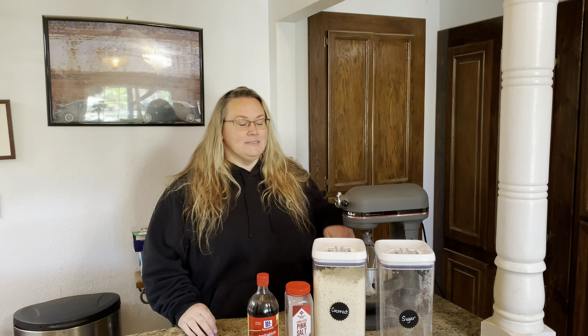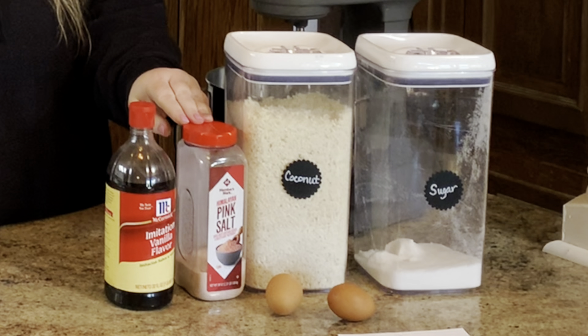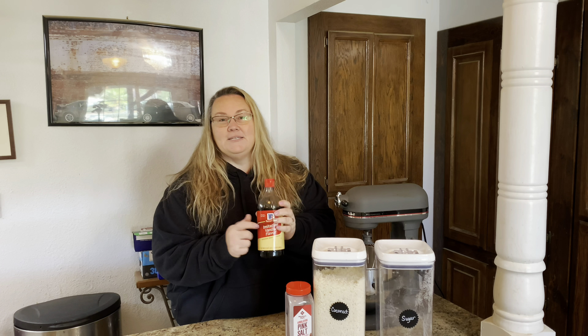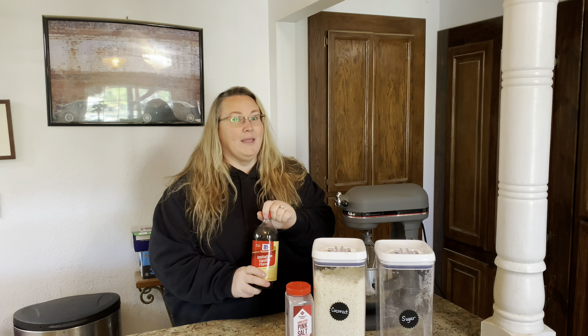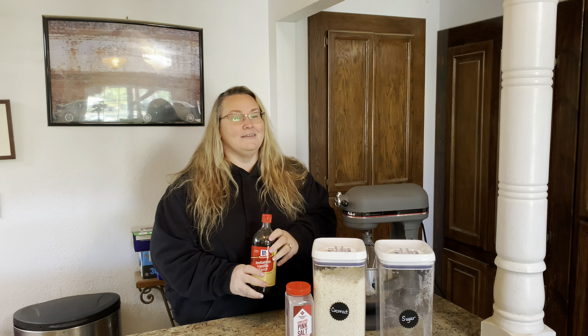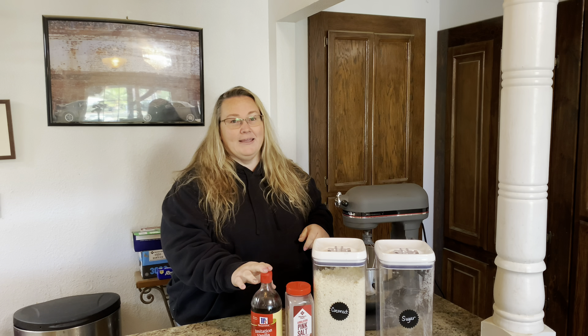Let me share with you the ingredients: sugar, some coconut, a little bit of salt — just a pinch — a couple of room-temperature eggs. You're just going to use the egg whites, and then vanilla. I'm going to use imitation vanilla because it's what I have available. I'm in the process of making some homemade vanilla — if you want to see how I did it, I'll leave a link in the description box below. Hopefully in a month or two we'll have some ready, but for now I'm going to use what I have on hand.